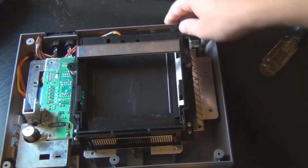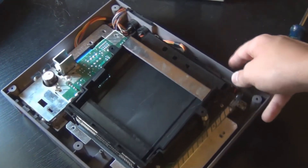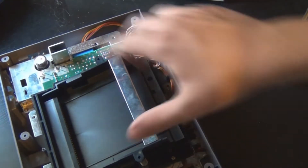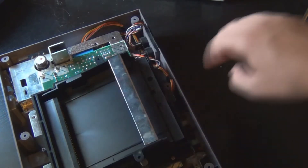Now what you're going to have is all the insides right here. And here's the main part you're going to be dealing with — this is where you put your cartridge in.